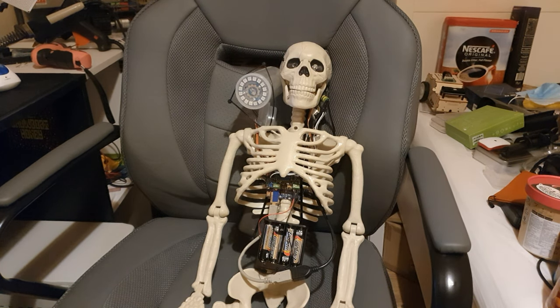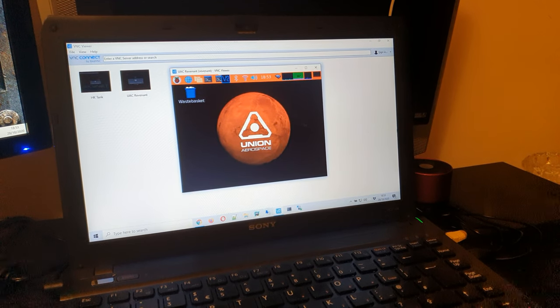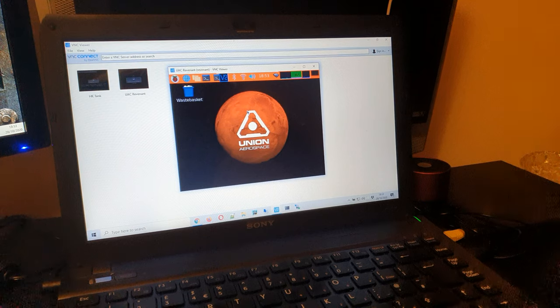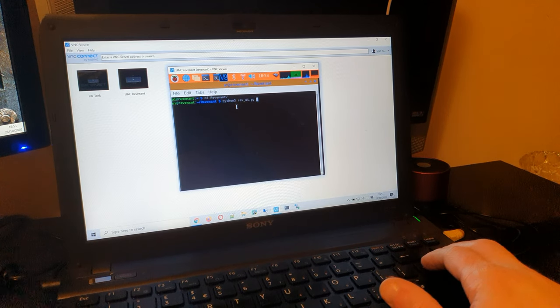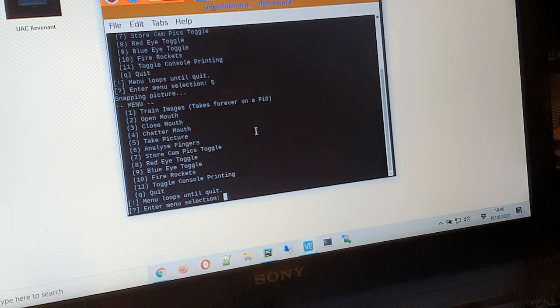The IO board in the chest has lots of connections for extra things like LEDs and servos, so it's perfect for expanding upon. Once it's booted I load up VNC to connect to it, and as you can see I've got a rather nifty Union Aerospace desktop on the Raspberry Pi — which is the corporation from Doom. I open up the command prompt and go to the main UI Python file, and here we are at the main menu.